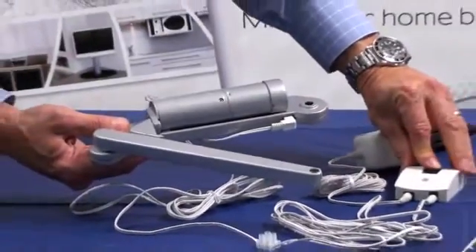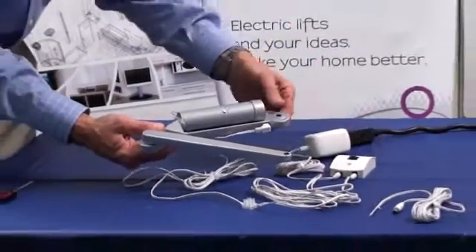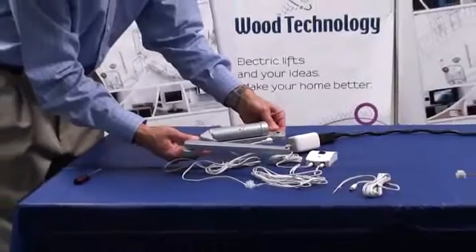Finally, plug the power supply into a receptacle and test the opener. Once confirming that the opener works correctly, leave it about halfway open and set aside.